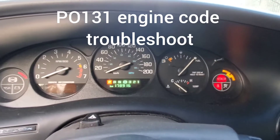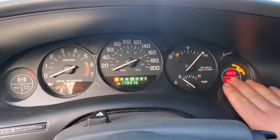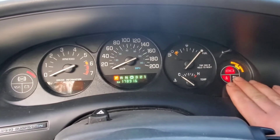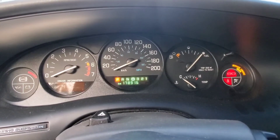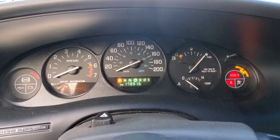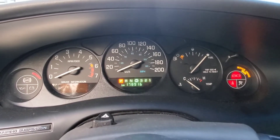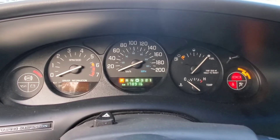Hi guys, Arthur here from Homeowner DIY. Today what I'm going to do is figure out why my service engine light is on. To do this you need to have a scanner. These modern cars since '96 have codes that get stored into a computer, so what we'll do is we'll look at our scanner.